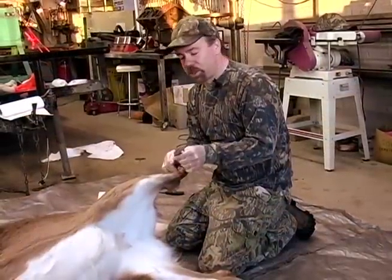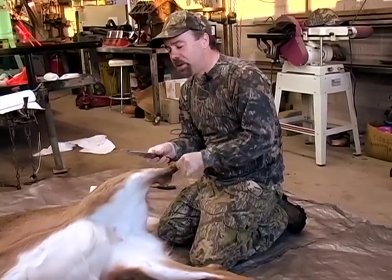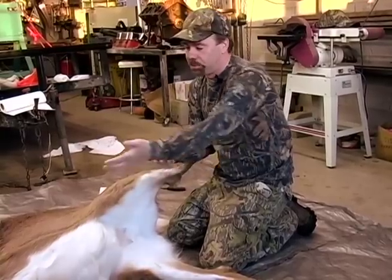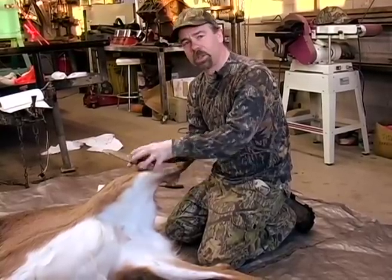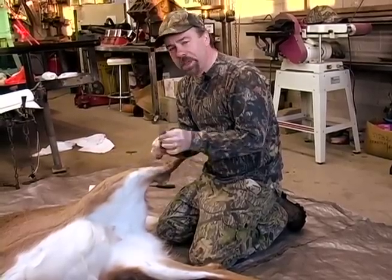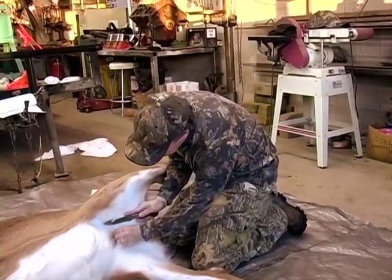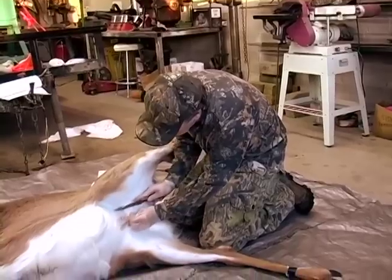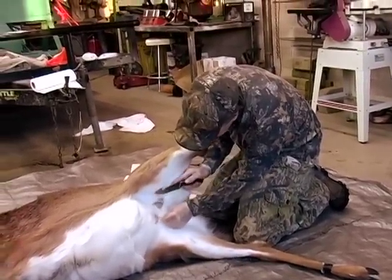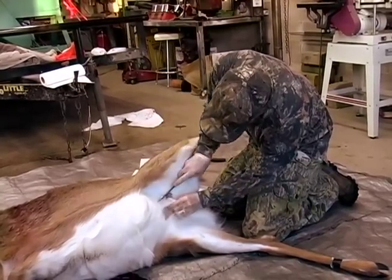For the rest of this field dressing job, I'm going to be using my regular hunting knife. This one's got a skinning hook on it — this hook right here at the top — and I'll be able to run that down and open that cavity up without puncturing the internal organs. I recommend that you get a really good knife and make sure it's really sharp. Now, this is a doe, so I'm going to take out the udder. If it was a buck, you'd want to cut out the testicles. I'm just going to cut around and it will remove just like a sack.